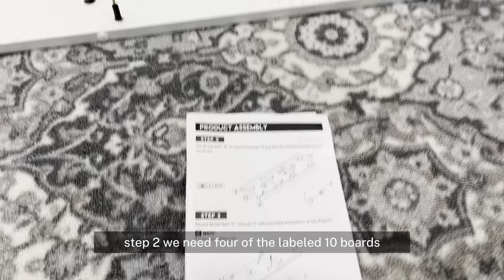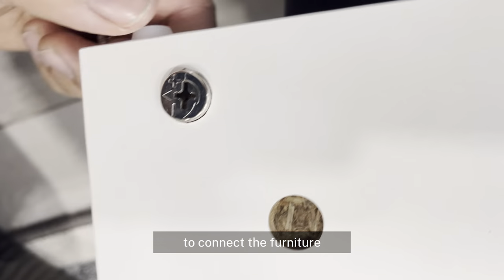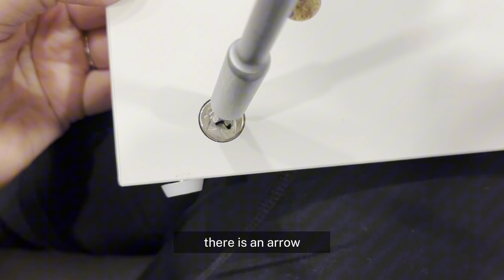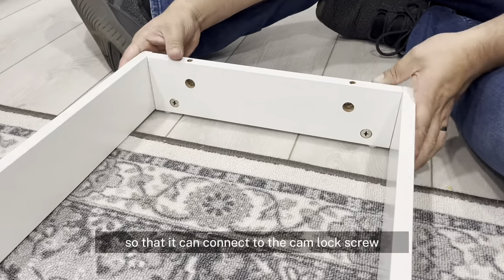For step 2, we need 4 of the boards labeled 10. To connect the furniture, we will use cam lock nuts labeled B. On the lock nut there is an arrow. You have to point it in the direction of the opening so that it can connect to the cam lock screw.